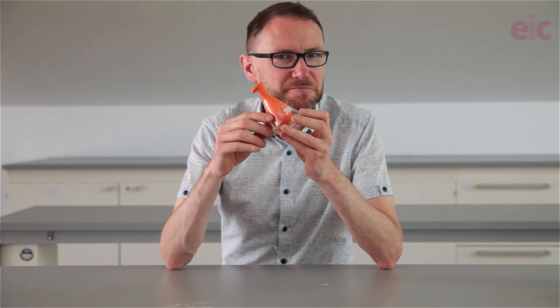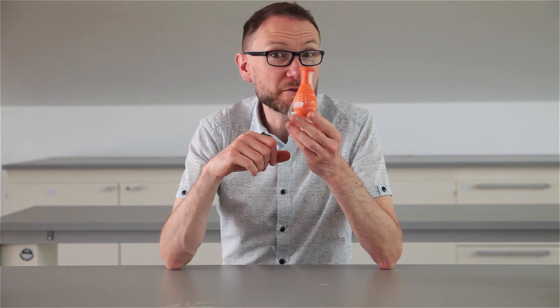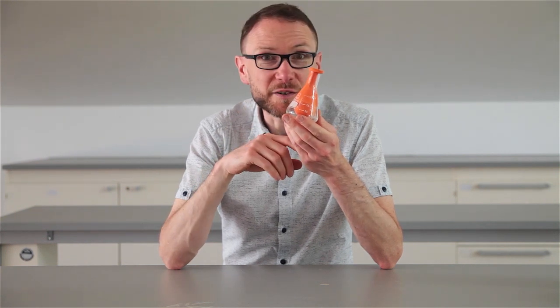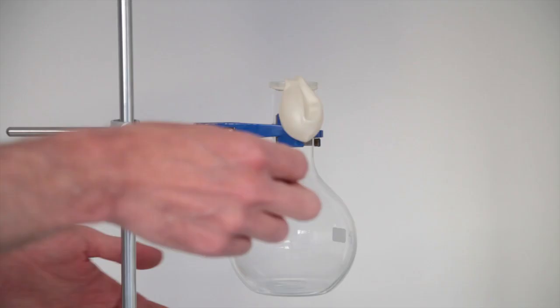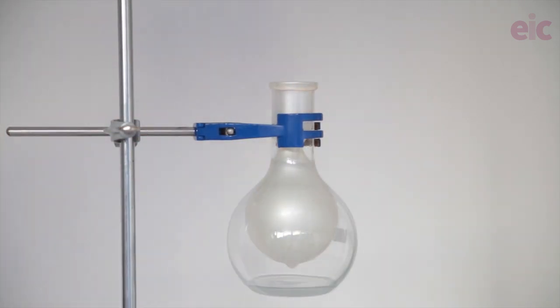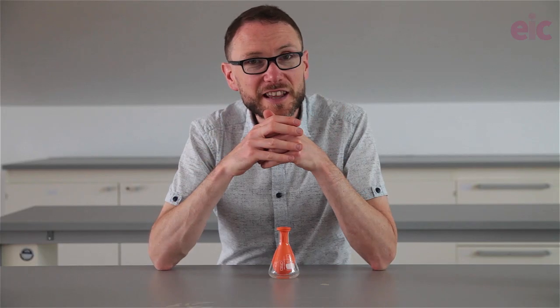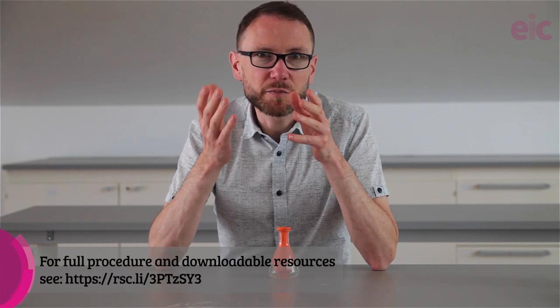So this is a bit odd — what do you think is going on? Well, there is one way to find out: join me after this. Thanks for sticking around. This trick can be done by boiling water in the bottom of a flask.